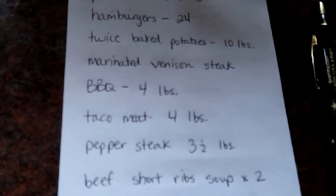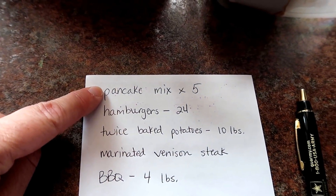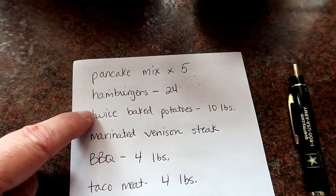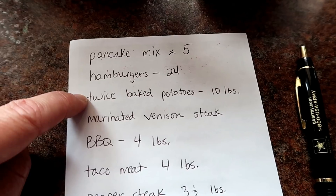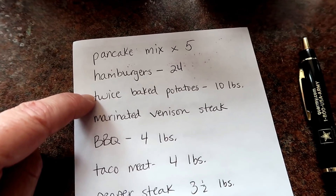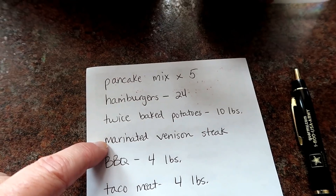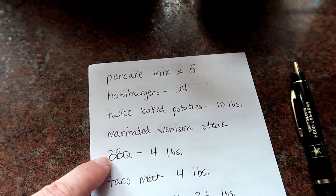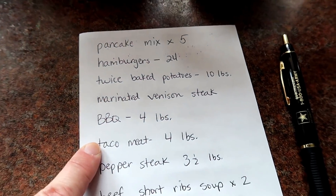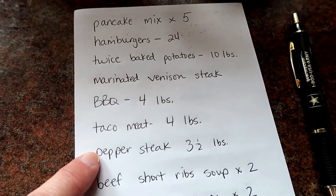I'm going to start by making a pancake mix times five — that's just the dry ingredients. I'm going to make 24 hamburgers, twice-baked potatoes — thanks to Jamerrill; if you watch large family vlogs you've probably watched her, and the last time she made twice-baked potatoes they looked so incredibly good. It's been a long time, probably since last cranberry harvest, since I made them. I'm going to make 10 pounds of potatoes into that. I'm going to get about three pounds of venison steak marinating, four pounds of a beef and venison burger mixture into barbecue, and then four pounds of venison burger into taco meat.